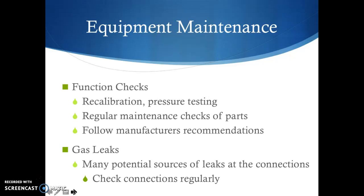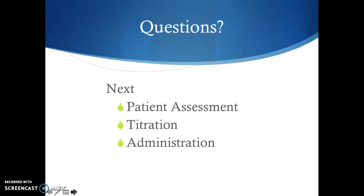The biggest thing to be aware of as a provider is that there are lots of sources of leaks at the connections — hoses connected to the nasal hood and liner, hoses connected to your HVE. Check those connections regularly. Maintenance is essential; follow the manufacturer's recommendations for recalibration and regular maintenance. Next, we move on to actual patient assessment and administration of nitrous oxide sedation.